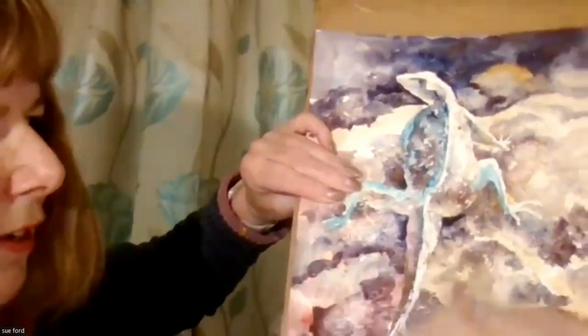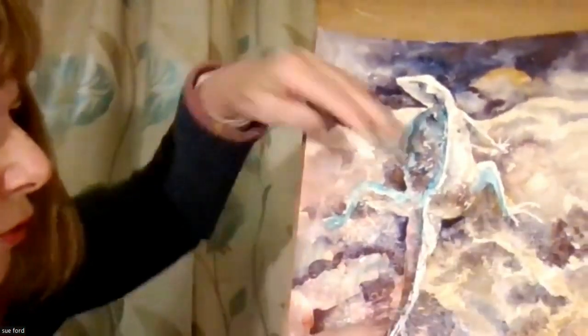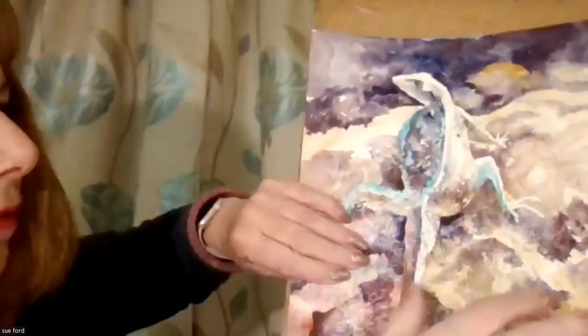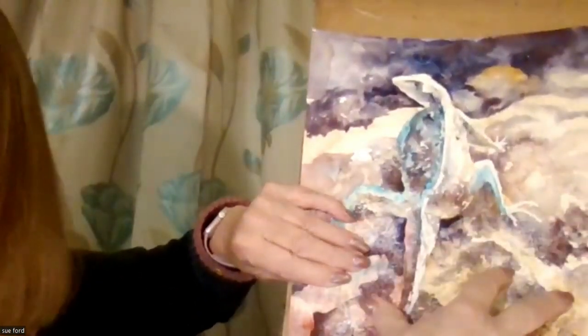You can hear how gritty that is. I didn't put any grit on the actual lizard, but I did around this area here.